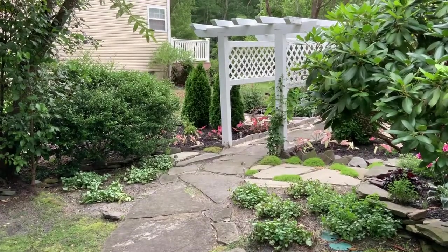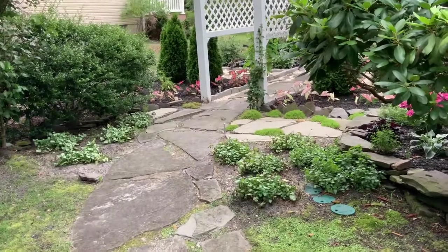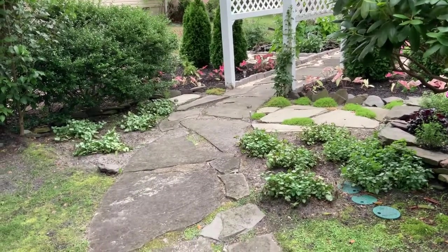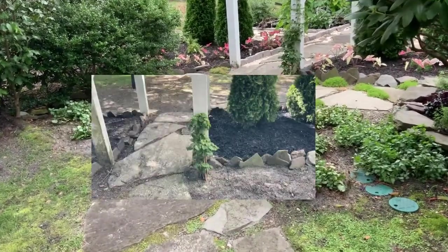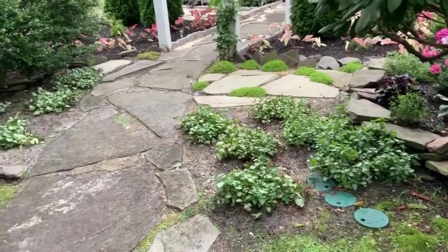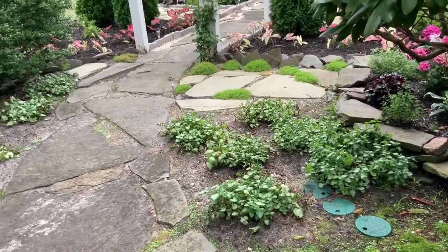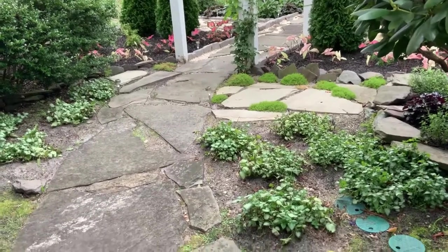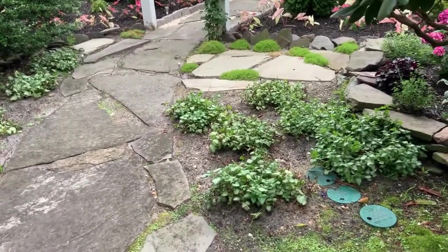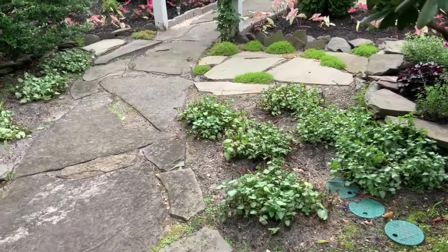I thought I'd give you a full tour of the before and after of the side garden. This was an area that was just all sand and eroding, so we decided to put some dead nettle or lamium in here. Our irrigation boxes are there, so eventually it'll grow over them. They are suffering a little because the neighborhood had two pears they took out, so they're no longer shaded. We're trying to baby them along and they seem to be recovering — they're perking up and getting used to it, and we're hoping it'll fill in and stop eroding.